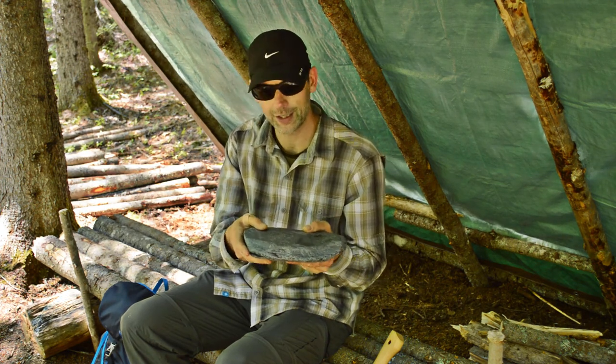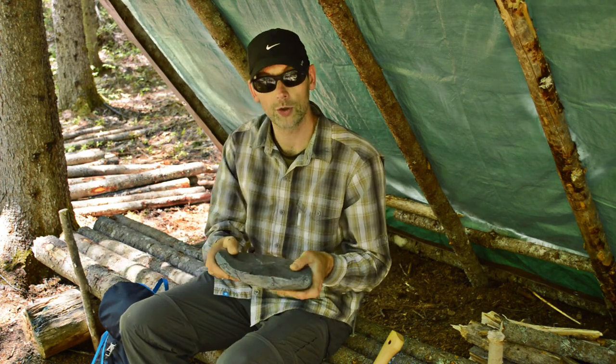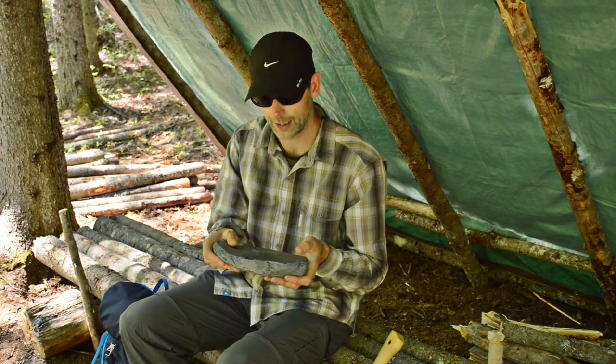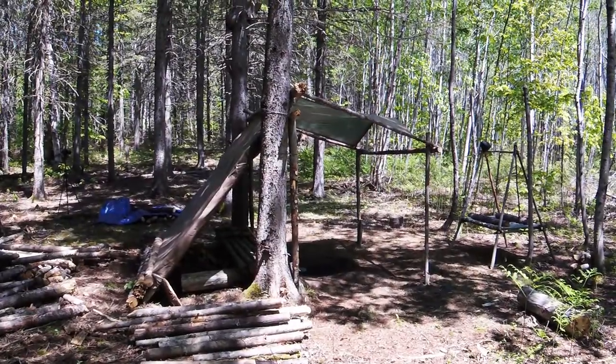The reason I picked up a big flat rock is that I want to cook a steak on it. I saw a few videos of guys doing it and thought it might be a fun thing to try, so that's what we're going to do today. The first order of business is to get a fire going and get this sucker warmed up.